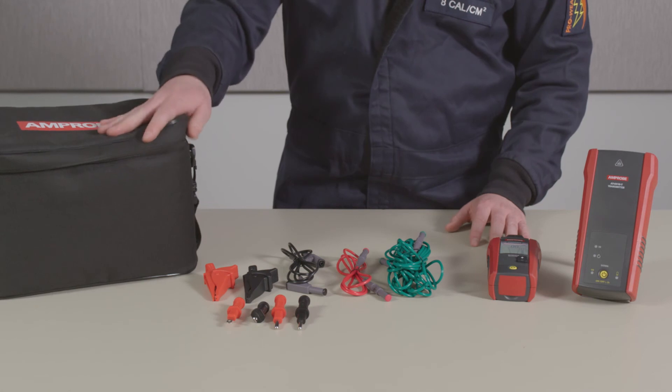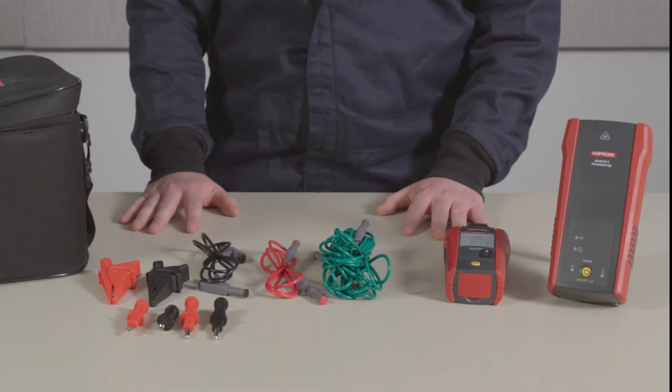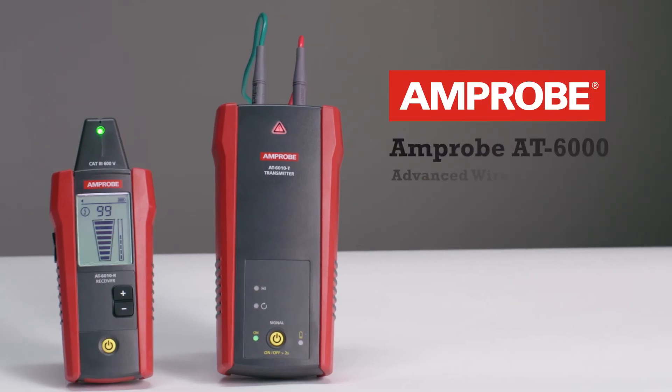Everything can be contained in this rugged, practical carrying case. To learn more about the AT6000 series wire tracers, head to Amprobe.com.